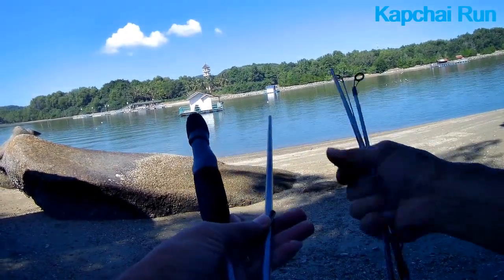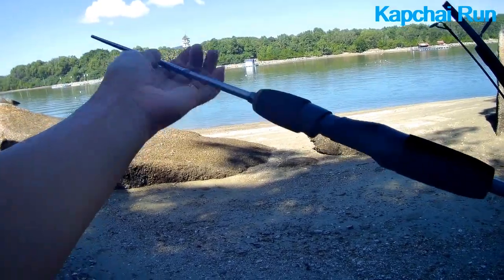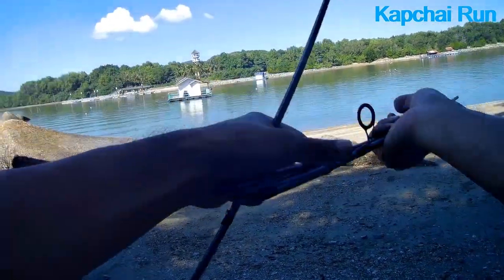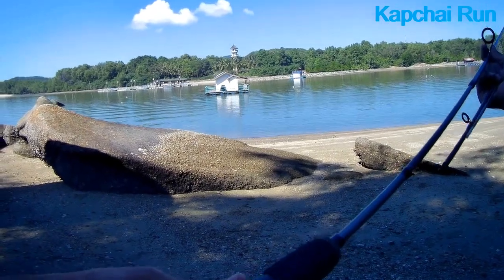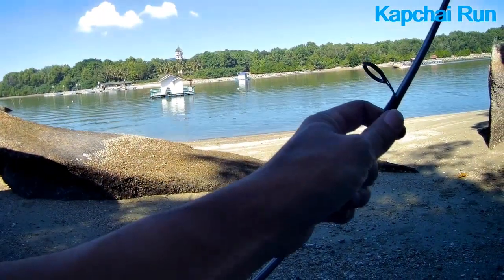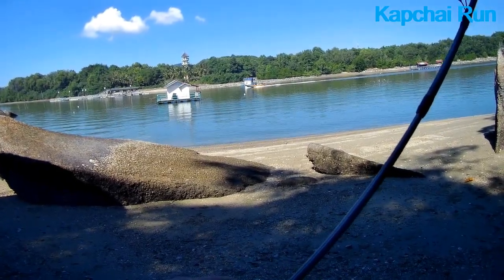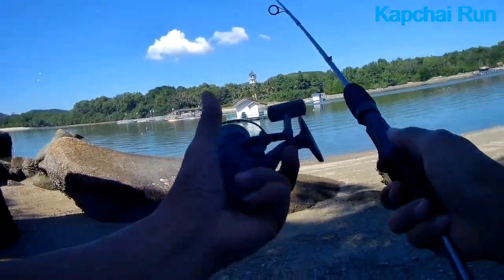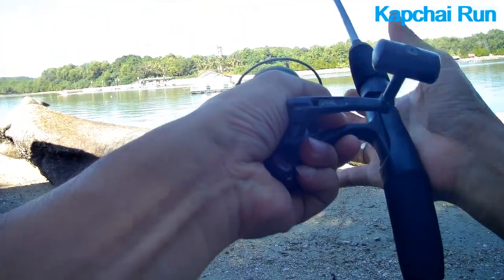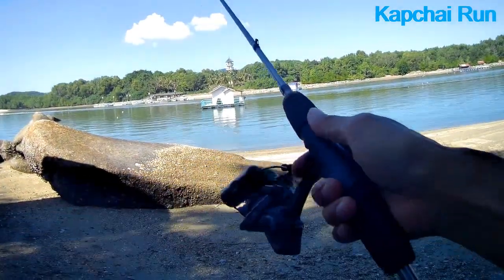This is a mess, okay. So many pieces. It doesn't matter, just fun fishing — I don't expect to catch anything significant anyway. It's just for fun. Alright, just for fun. Put on the reel. Okay, done. Let's move on, let's start fishing.